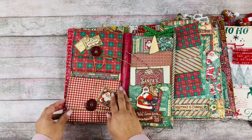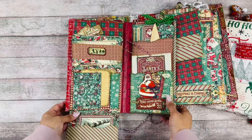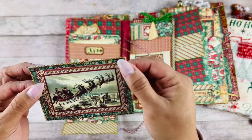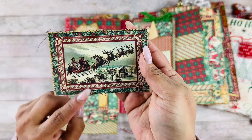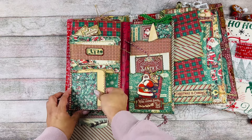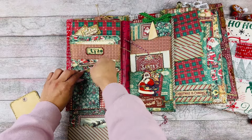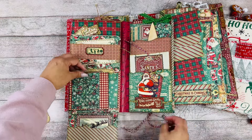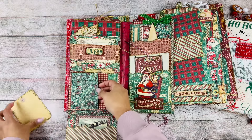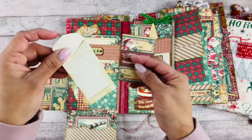Here we have another little envelope, so I'm gonna open this up — wow! Here is a pocket and a little card. Even though this is just journaling from the paper collection, she went ahead and stitched all around every single piece — I just love all those little details. Then we have another simple tag, a cute little envelope you can put something in, and look at this paper clip — so pretty with a little heart.